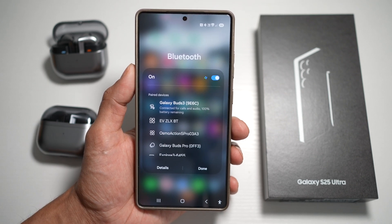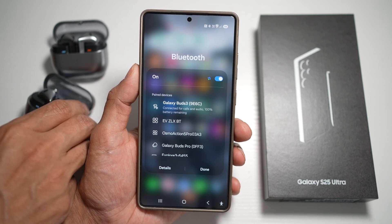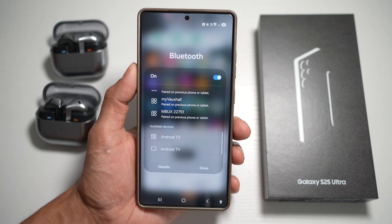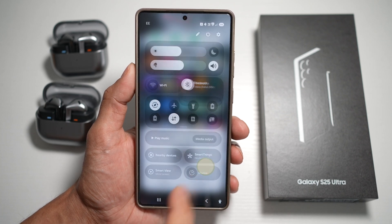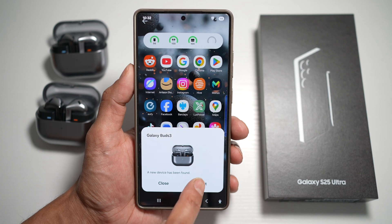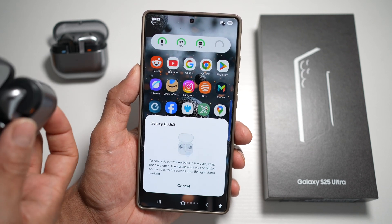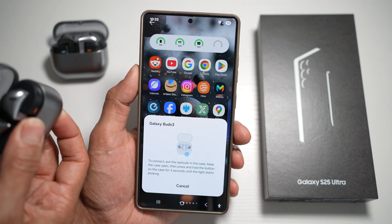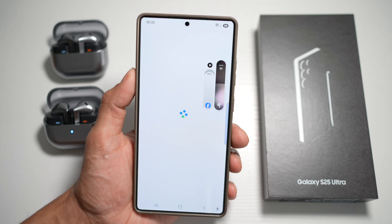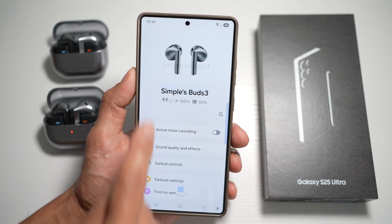Now if you want to connect the second one, go ahead and open that as well. Scroll down and find your Bluetooth device. As you can see, it's already found it. Tap on connect, follow the instructions, and press the pairing button. Now it'll start to pair — and as you can see, it's already paired.